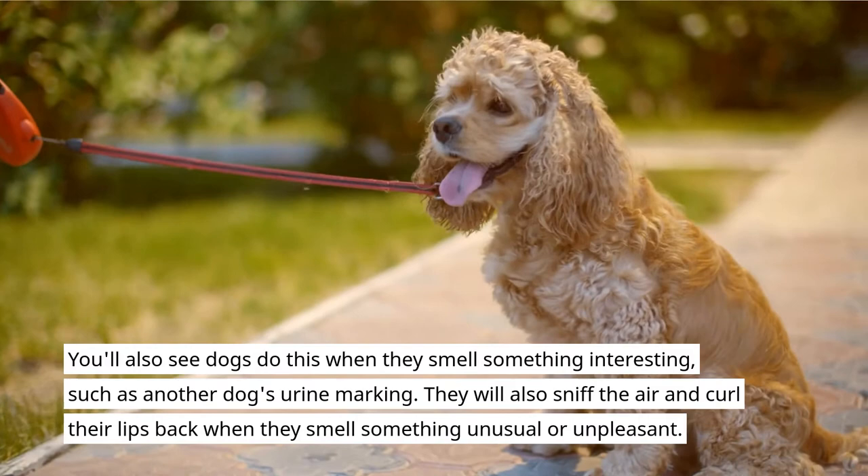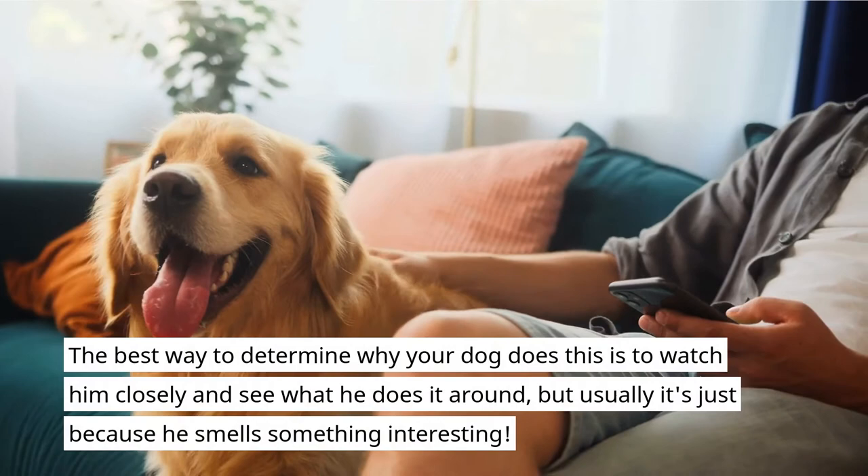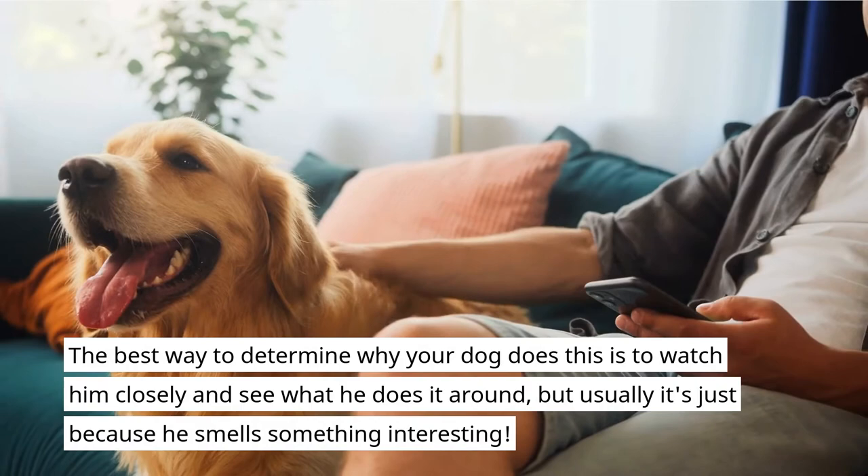You'll also see dogs do this when they smell something interesting, such as another dog's urine marking. They will also sniff the air and curl their lips back when they smell something unusual or unpleasant. The best way to determine why your dog does this is to watch him closely and see what he does it around, but usually it's just because he smells something interesting.